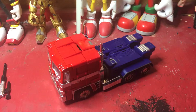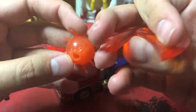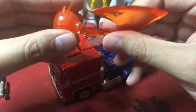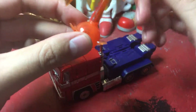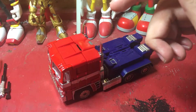He also comes with his Energon Axe, which is actually in two parts — the little plug for the hand and the axe itself. The hole and peg are actually the same shape, so you can just plug it in. And yes, the translucent orange doesn't look the same as the translucent orange on the blade itself.